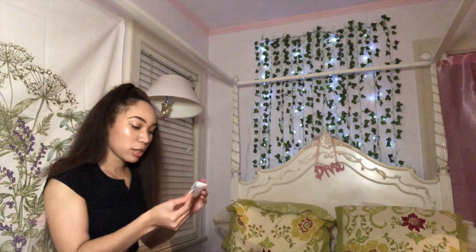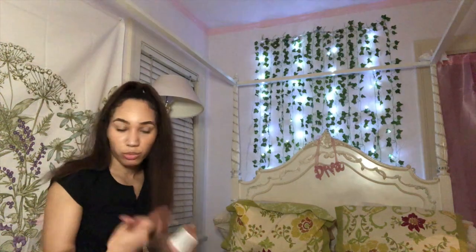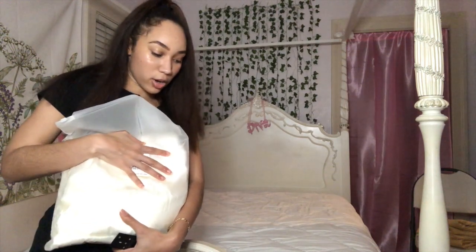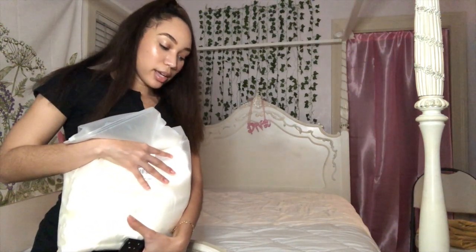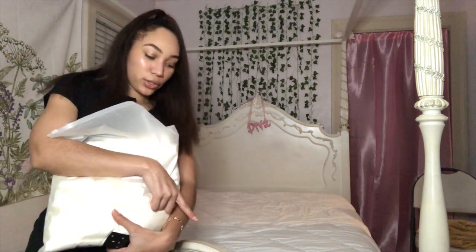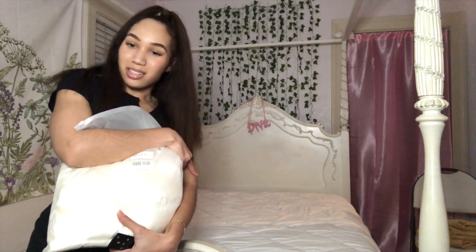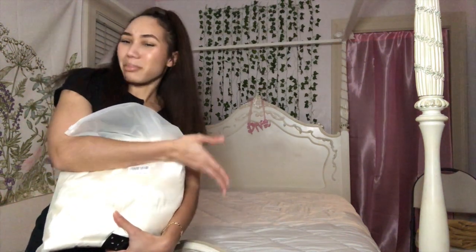I'm gonna read the directions on this, but we're gonna continue. Next we're going to be doing my bedding — my bed is naked right now. I have these white satin sheets that I got from Amazon, and my pink comforter that I got from Shein. When I come back the bedding will be on, because you guys don't want to watch me make a bed — that's boring.